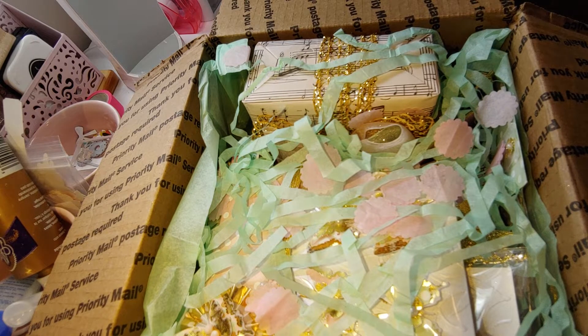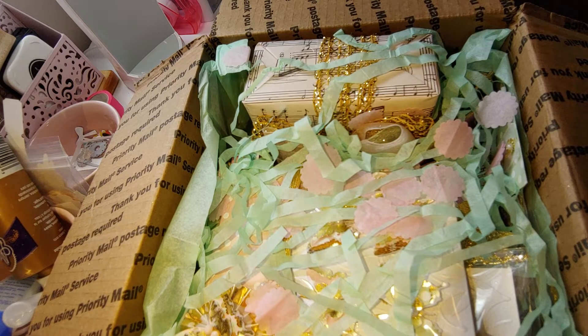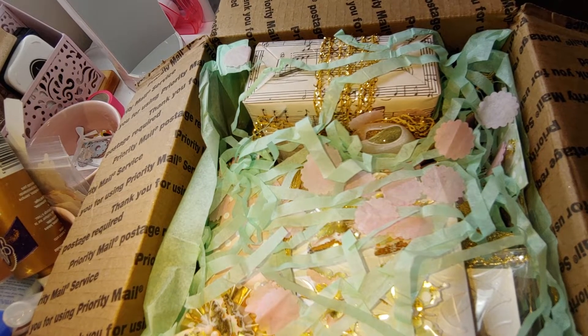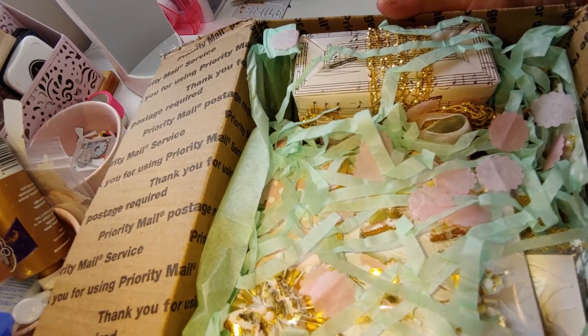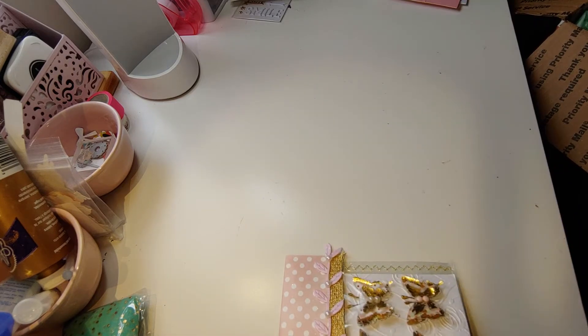She says this is her first tag flip. Her YouTube name is Southern Girl and her name is Stacy Brandon. She has a YouTube channel but she doesn't post anything. Gorgeous card that you made. Let me go ahead and take this stuff out of here. It's so pretty with all this shred, mint, gold, and pink. Oh, it's beautiful.